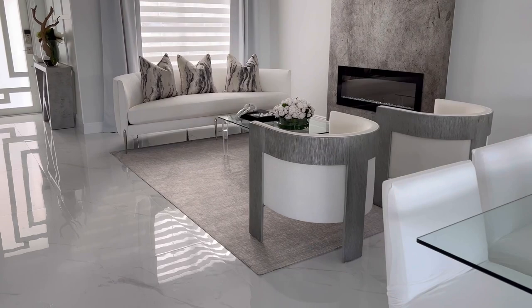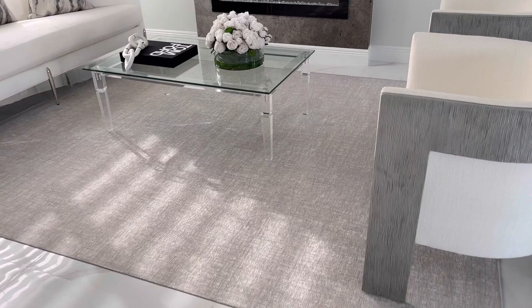Before I start changing my window treatments and getting new curtains up, I wanted to show you how the rug looks because I love it. Look at that pattern — very neutral. The color is a grayish tone with a neutral ivory in it. I love it. By the way, they're super soft to walk on as well.